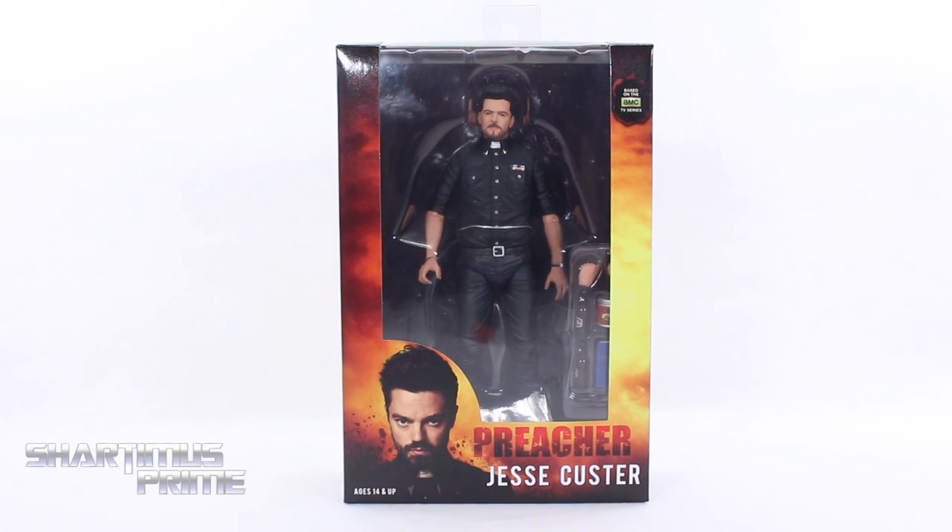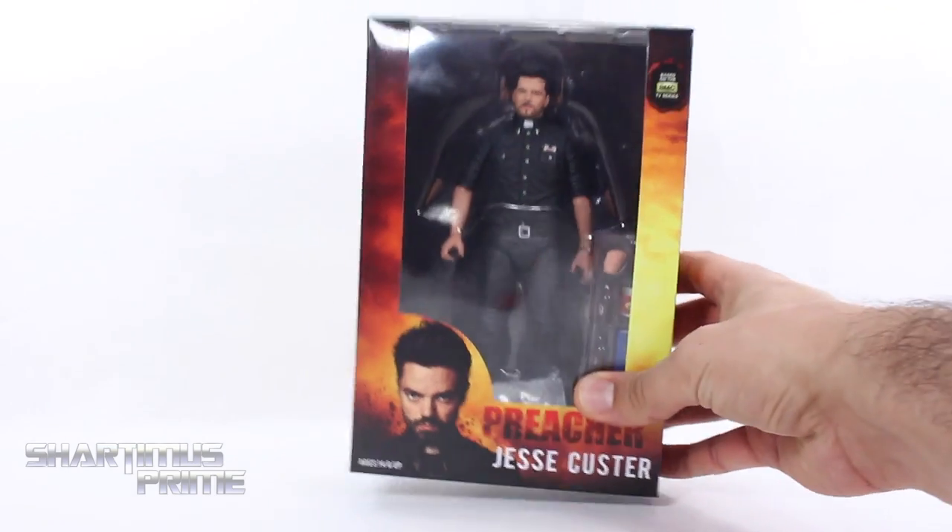Big thanks to NECA Toys for making this review possible. If you want to see the latest from them, be sure to check the link in the description below. And finally, we got a new Preacher figure right here.